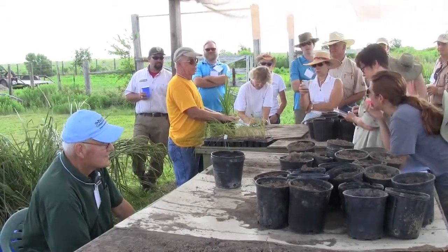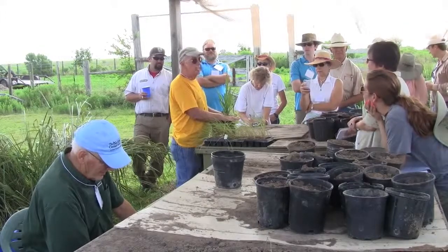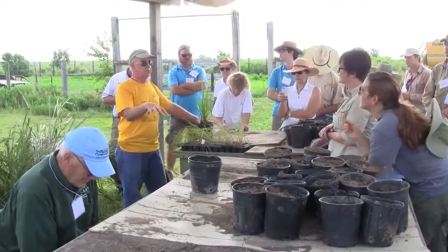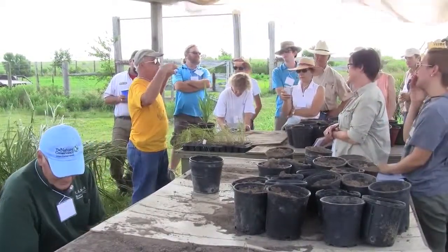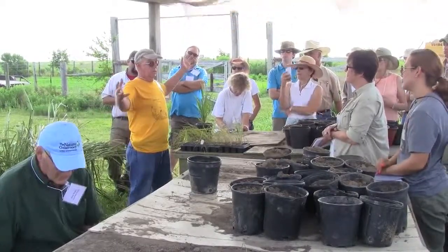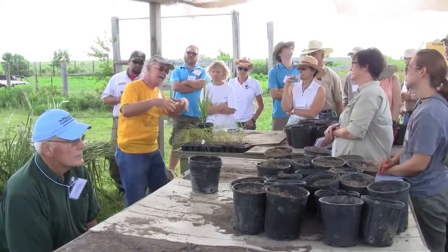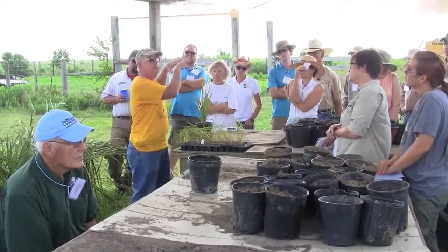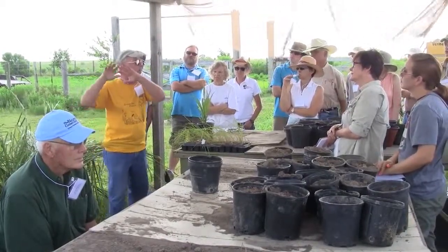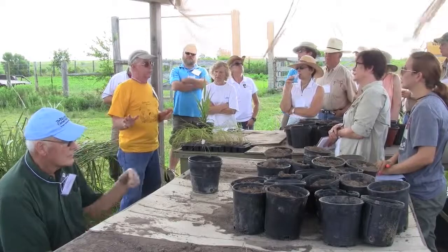Are there any specific plants that you should plant first in the prairie to hold the ground? Generally not. Depending on what the individual that owns the property wants, we tend to plant on either six-foot or nine-foot bases and plant everything we've got available, and let nature make the decisions. If it's a wet spot we'll put more gamma and switchgrass, if it's a dry area we'll put in more big blue and yellow Indian grass — but we put everything everywhere and let nature decide.